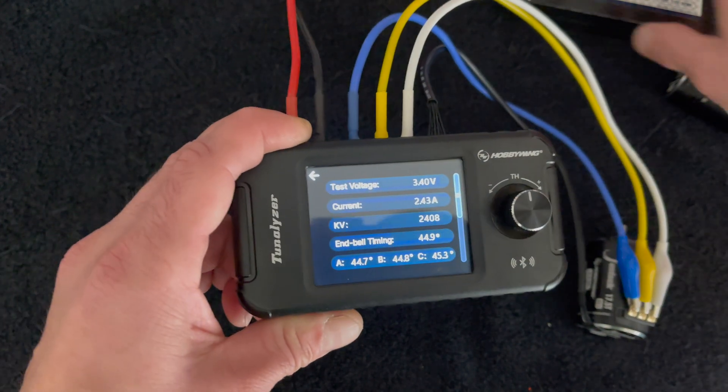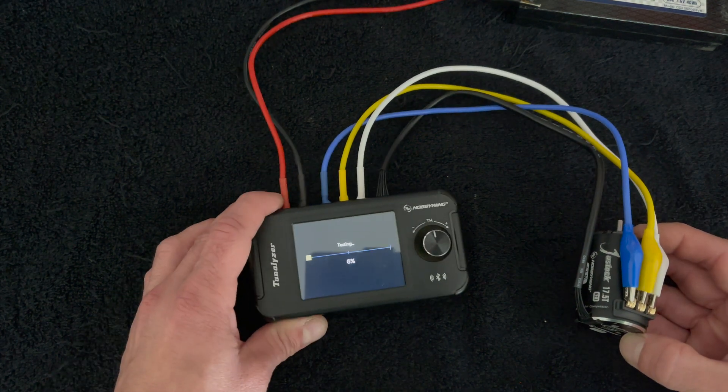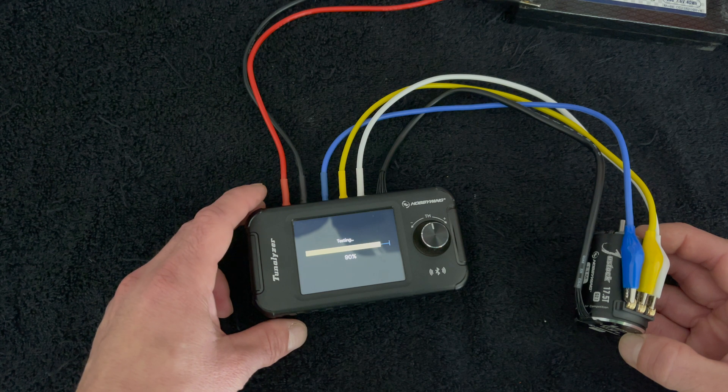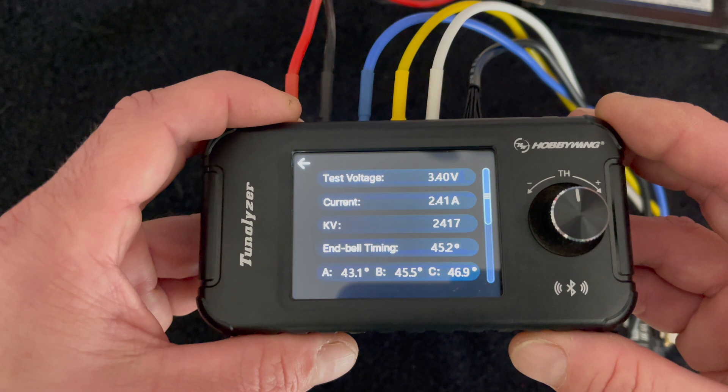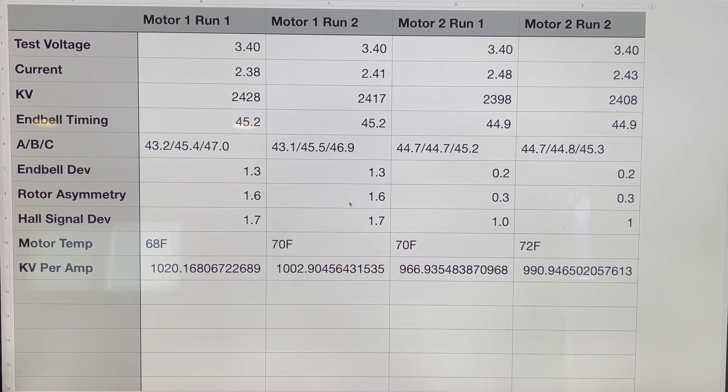For the sake of more data points, let's test motor one again and punch everything into the spreadsheet. Looking at the data, the deviation numbers for motor two are consistently much lower than motor one across both runs. The RPM does shift ever so slightly — by a handful of RPM — and so does the current draw, but those small deviations account for each other. The core deviation numbers remain stable.